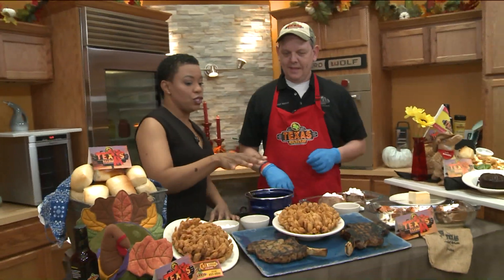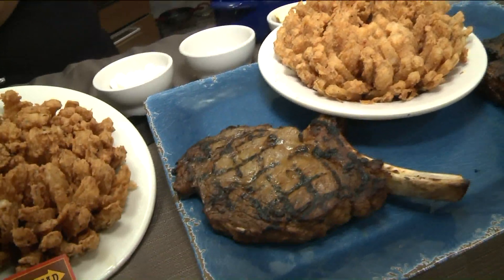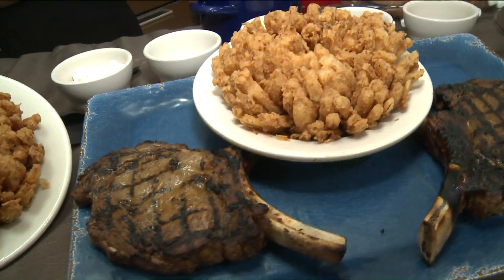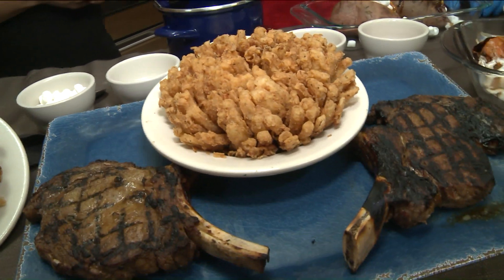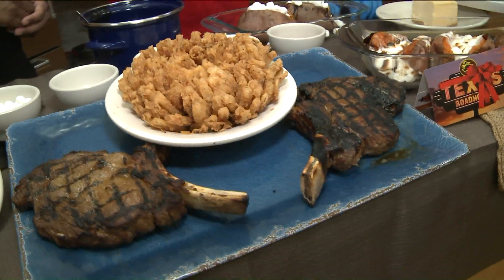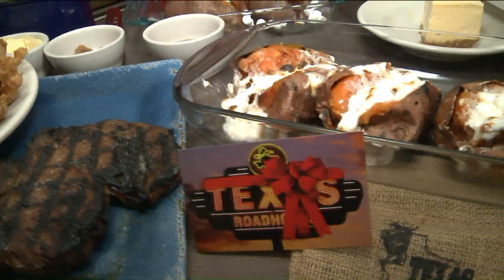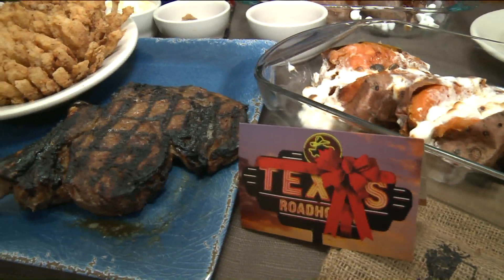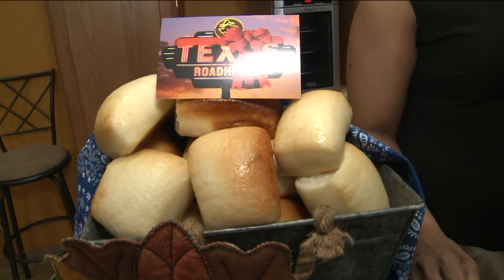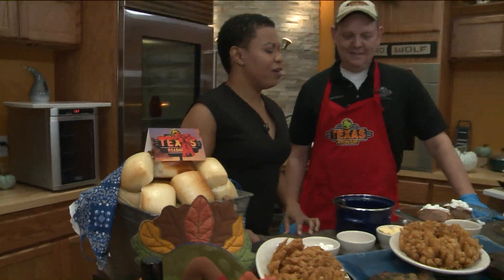What all can we order from Texas Roadhouse? Pretty much anything on our menu — some things travel better than others. The blossom doesn't tend to travel very well, but our pickles are usually pretty good, boneless wings are great, any of our steaks, and our pulled pork is probably our most popular catering item, which you guys are going to get a taste of today.